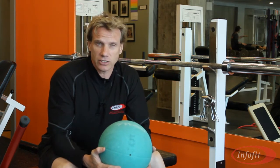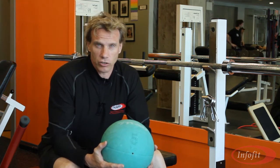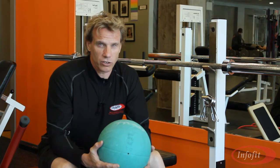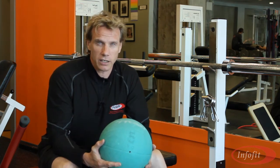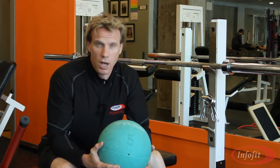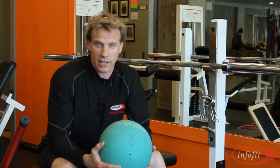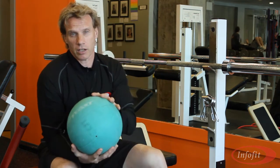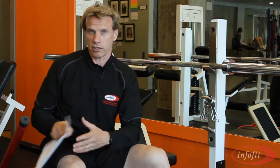I often get asked for some great new ideas that trainers can use so they can spruce up their program just a little. So what I decided to do was put together a series of online home study workshops that you can get continuing education credits for, but also stimulate your training with your clients and your classes. So we have a variety of videos and DVDs online that you can watch and then get continuing education credit.